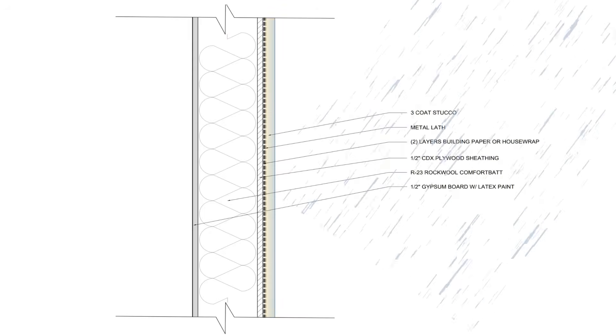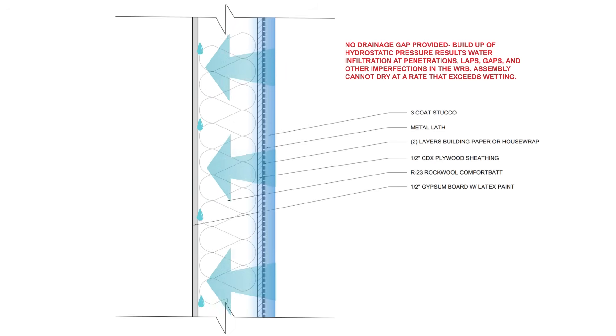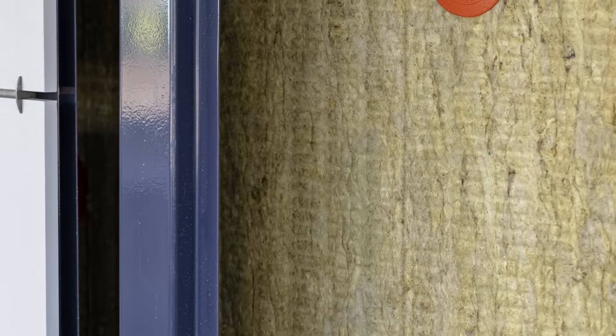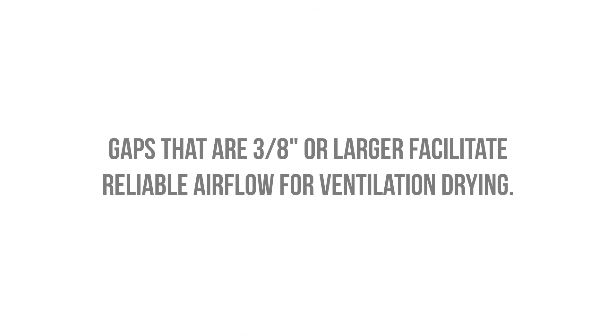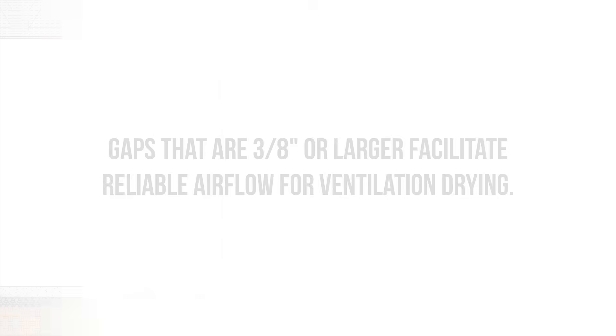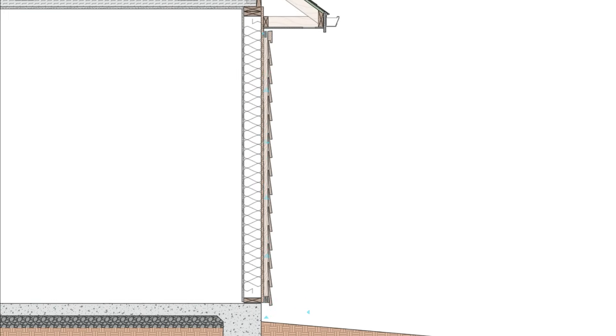Also, if the cladding is wet and absorptive, we can get inward vapor drive — especially if that cladding is warmed by the sun — and that can be a major wetting mechanism, since this can lead to condensation within the wall cavity and on the backside of the drywall. So we not only want drainage, but we also want continuous airflow behind our claddings, if possible, to facilitate ventilation. That can be accomplished with a gap that's about 3/8 of an inch or larger, with the top and bottom of the rain screen open for continuous air movement, allowing that excess moisture to be dried out and carried away.